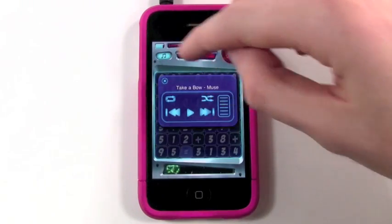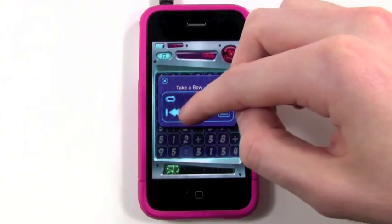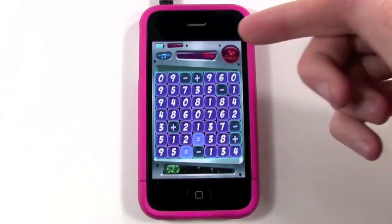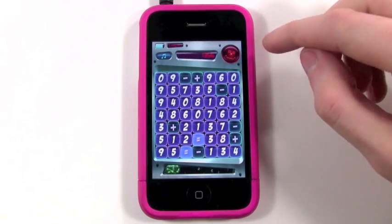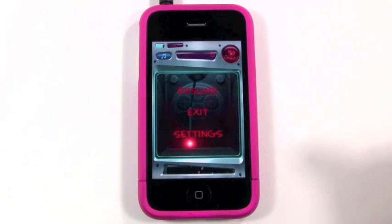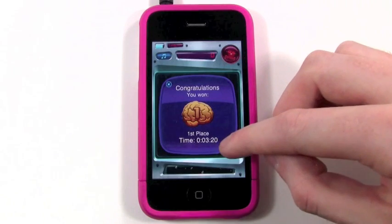A cool feature up here is you can select a custom song from your playlist, which I really like. So if you don't want to listen to the background music anymore, you can select your own song, which is really cool. And when you're done you can click on Navi and go back to the menu and exit. It kind of goes over your stats and how you did.